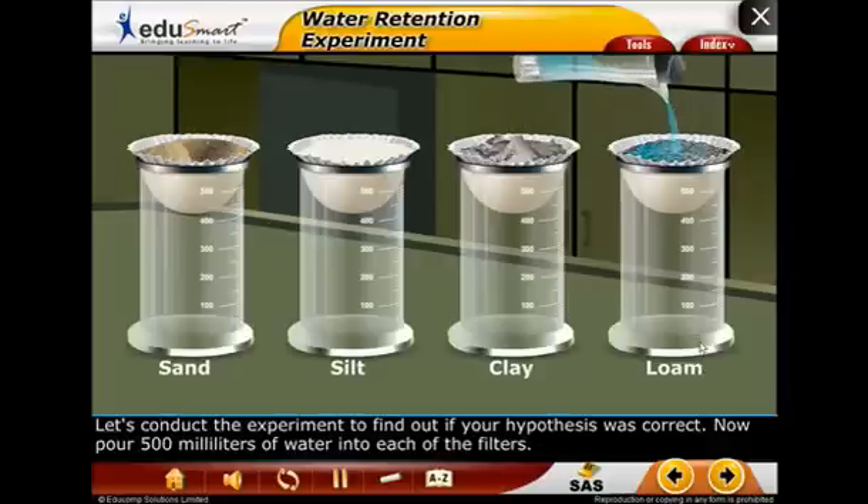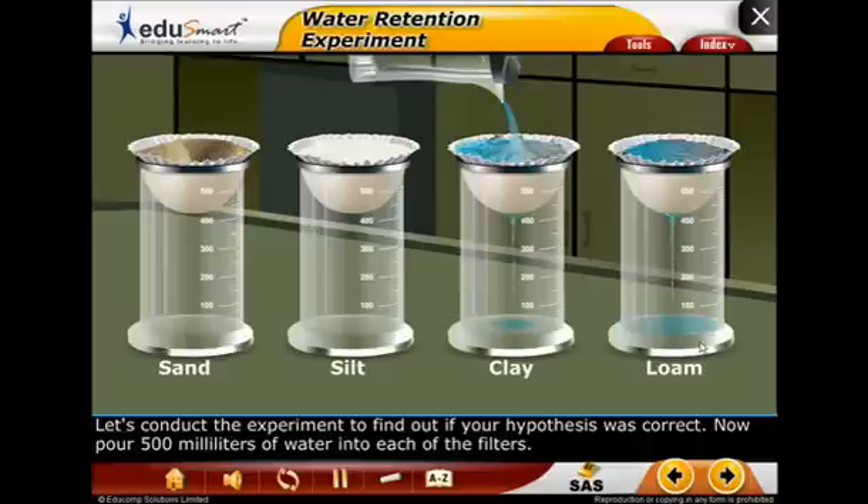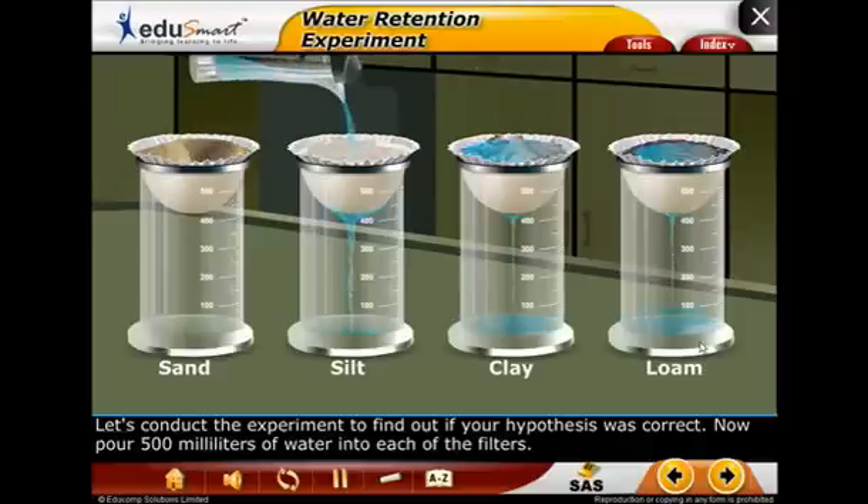Let's conduct the experiment to find out if your hypothesis was correct. Now pour 500 milliliters of water into each of the filters.